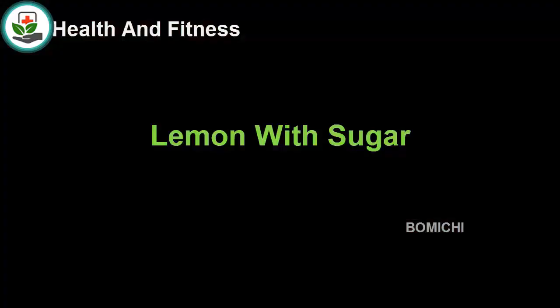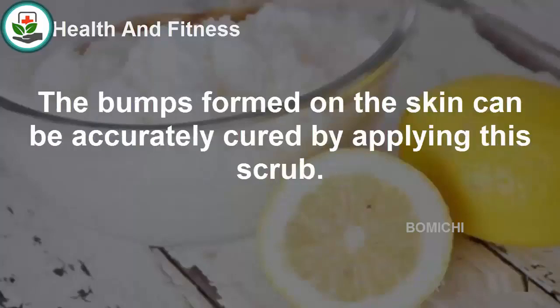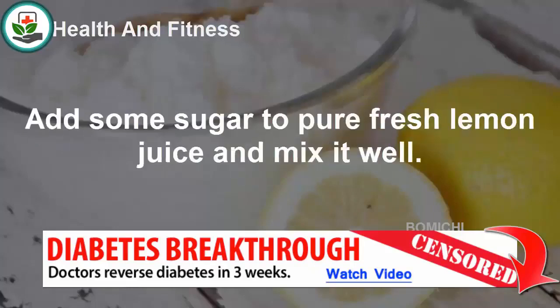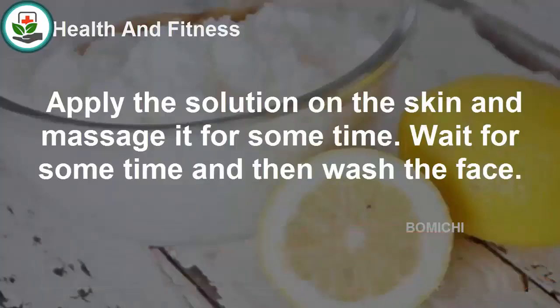Lemon with sugar. Sugar can be added with pure lemon juice to prepare a scrub that can treat the problem. The bumps formed on the skin can be accurately cured by applying this scrub. Add some sugar to pure fresh lemon juice and mix it well. Apply the solution on the skin and massage it for some time, then wait and wash the face.